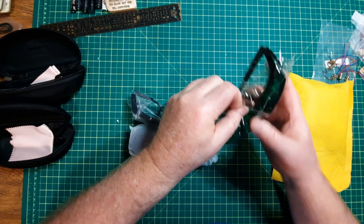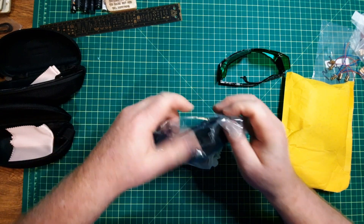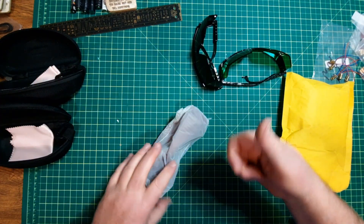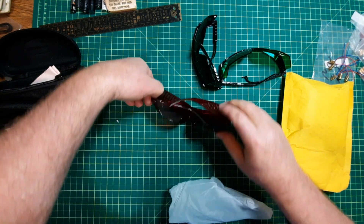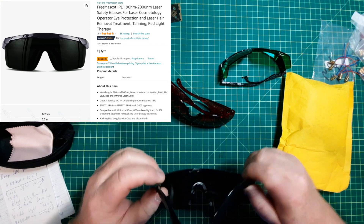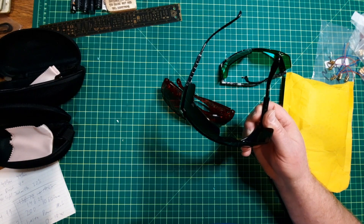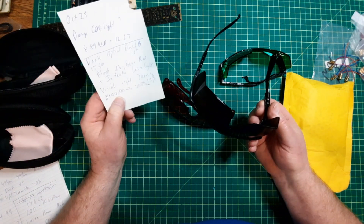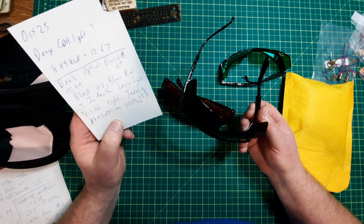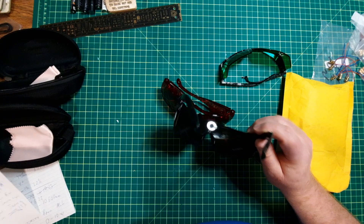I'll just open these up — lots of crackling sound. I'll put the stats up here in a moment. We'll start with the really dark ones. These only let in 15% of visible light. They're supposed to be good between 190 nanometers to 2,000, blocking UV, blue, red, and infrared laser light. Optical density of 4+. And they cost $15.99.